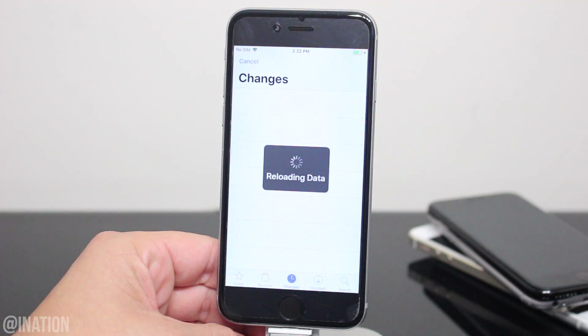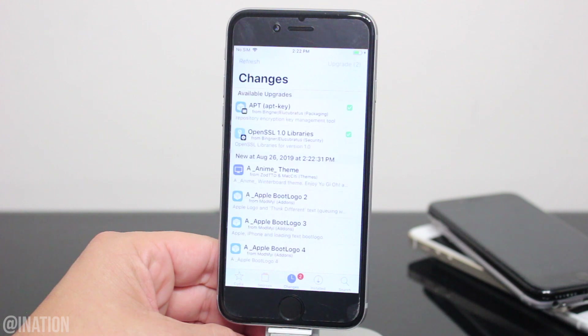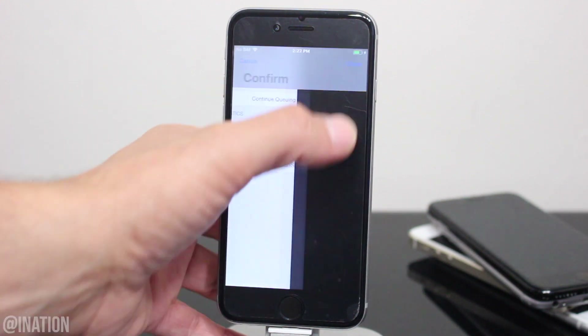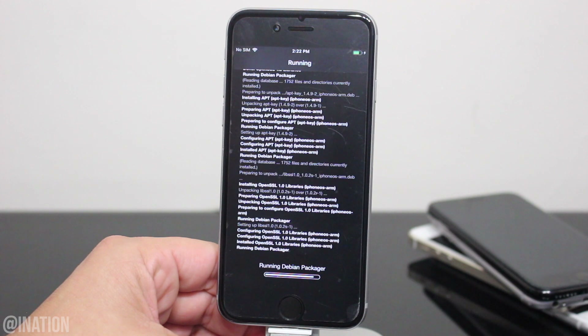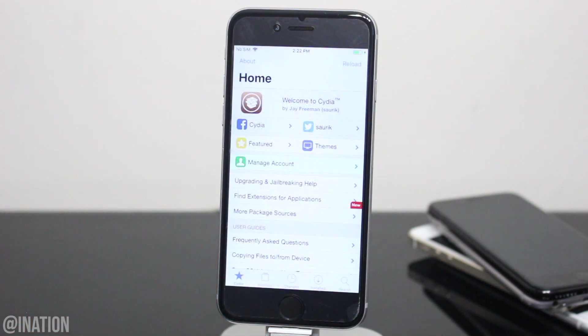Now every time you turn off your device, you'll need to run the jailbreak to put it in a jailbroken state. You also want to be careful with the tweaks you installed — they may not be updated yet. Let me know if you need some help down below, and don't forget to smash that subscribe button and turn on your notifications. This is Nas Rocks.